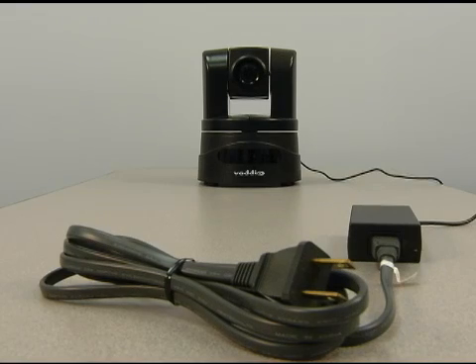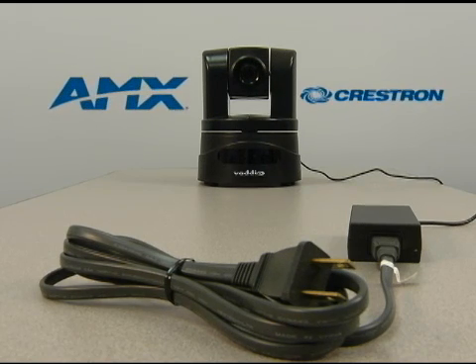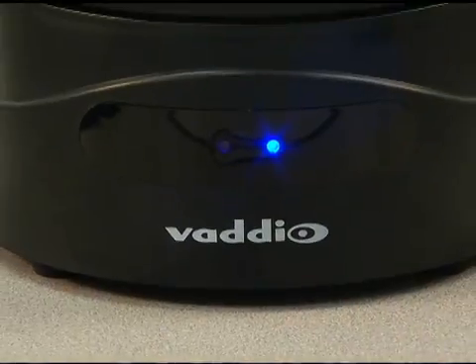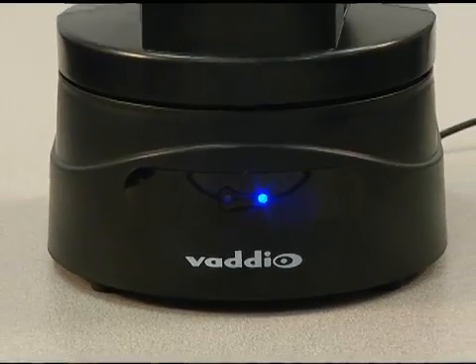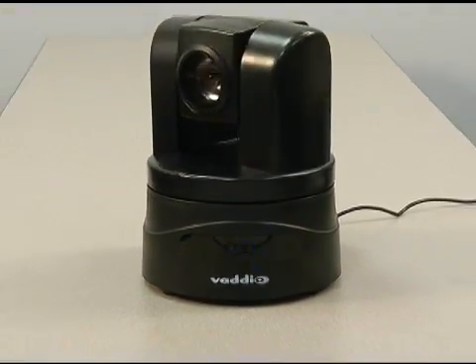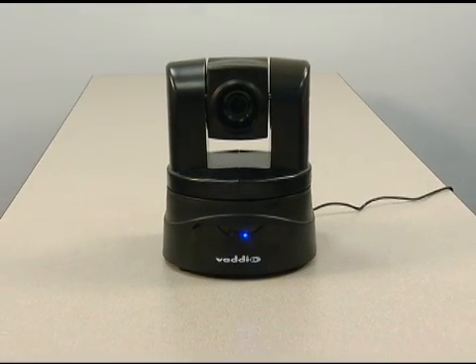When used as a standalone camera, power is delivered from the 12-volt power supply that's provided. In this setting, the camera can be used as a primary camera for a video conferencing codec, or any application using an IR remote for controlling the camera. The ClearView HD19 PTZ camera is an exceptional camera for houses of worship, live events, corporate boardrooms, video conferencing, and distance learning applications.